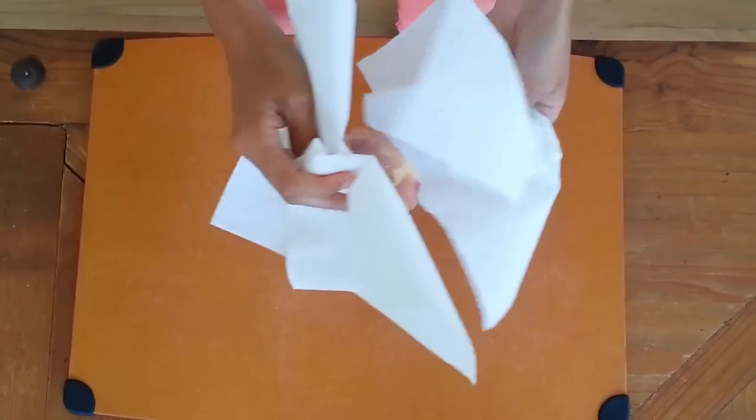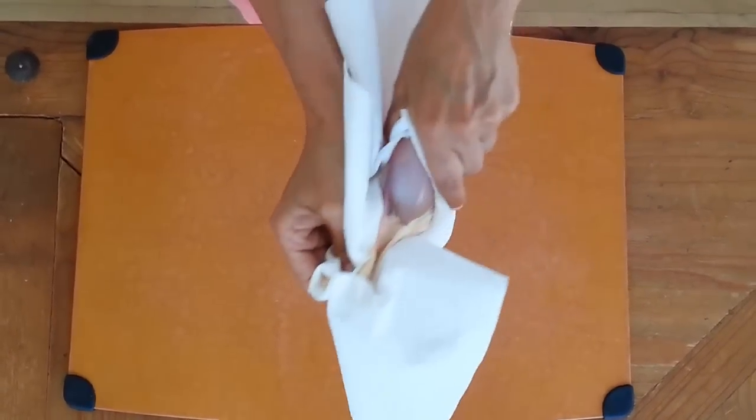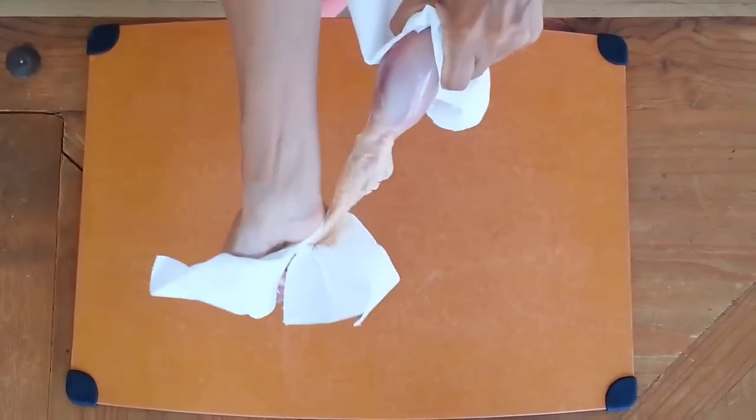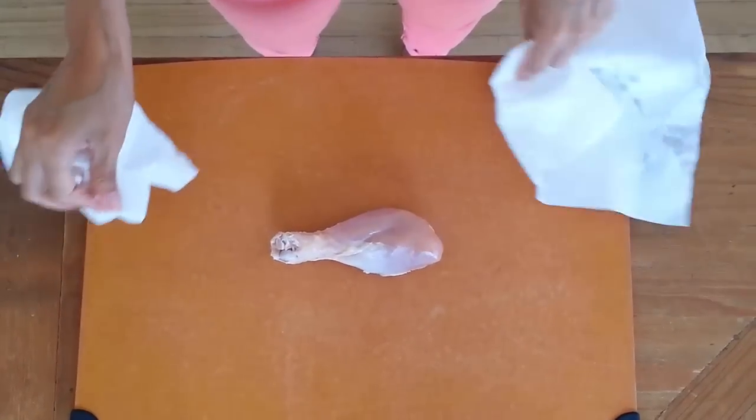What it does is it gives you a grip on the chicken and it doesn't slip off. So all you do is grab one side of the chicken and the skin and just pull it right off. And there you have it — ten seconds, skin removed.